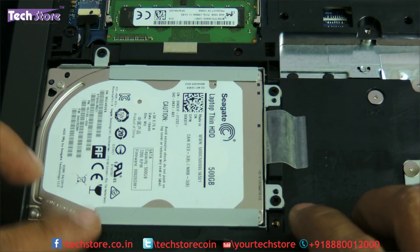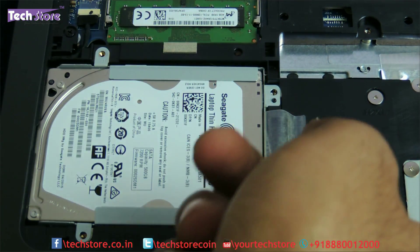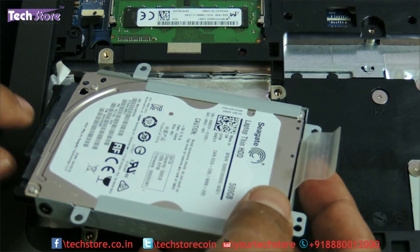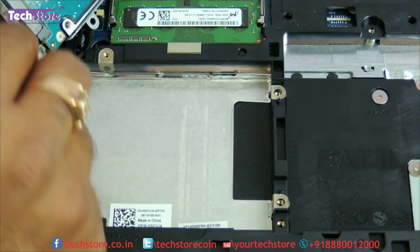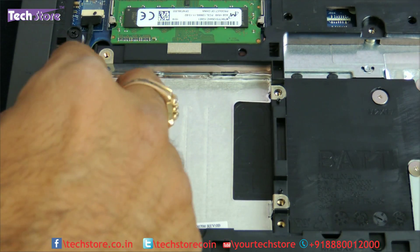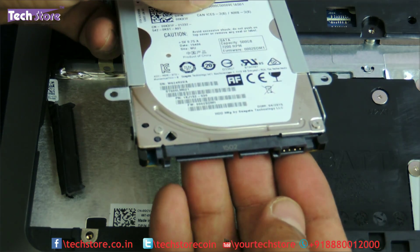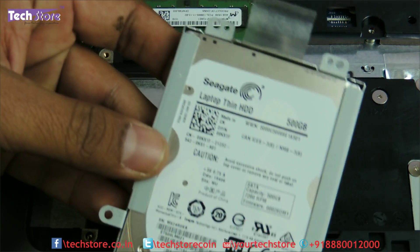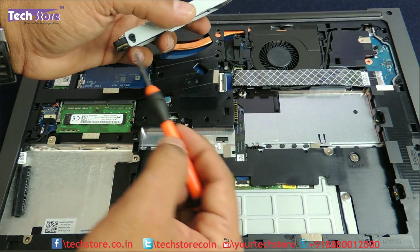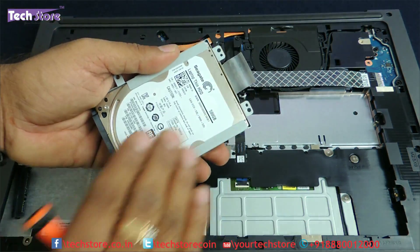Coming to the hard drive: there are four screws that you have to remove. Use the plastic holder to pull it out. Remove the hard disk — there is a connector over here, as you can see, connecting the hard drive to the laptop's motherboard. Just remove that connector very gently. The hard drive is a 2.5-inch SATA drive, and you can replace it with an SSD or a higher-capacity hard drive. The stock unit is a 500 GB hard disk that the Latitude comes with.